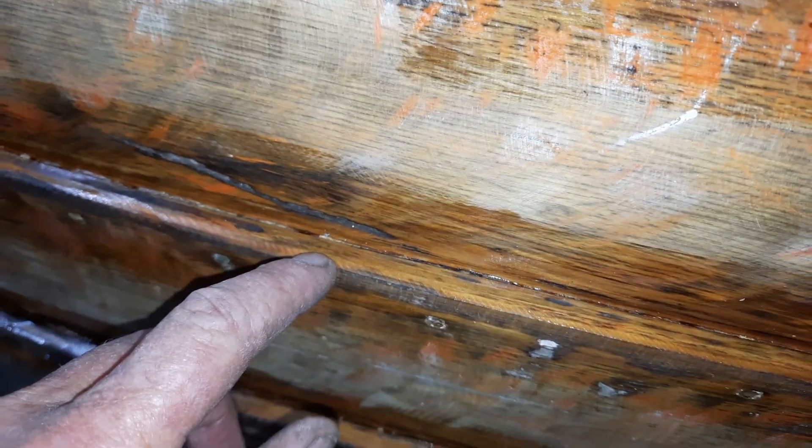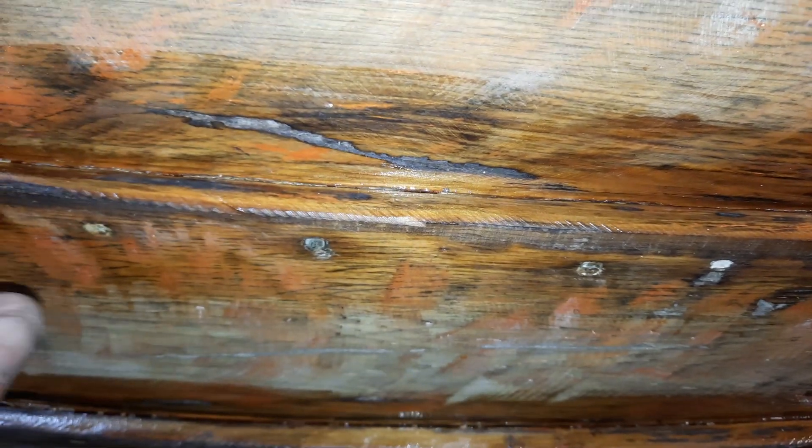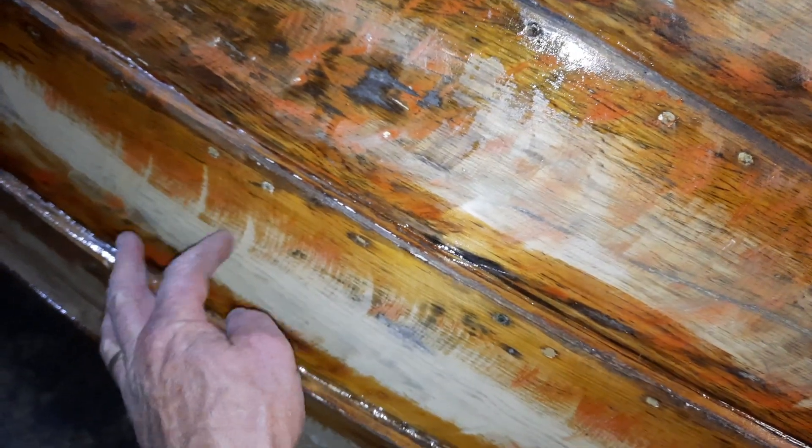I used a rotary sander with 40 grit paper on an angle grinder to get in here. You have to be really light and careful because the edge of the paper will cut a groove into the paint. You've got to try and keep it to a minimum as you go along. You let the paper sit into the groove a little bit and clean all that off. I've gone right over the whole boat now and removed all the paint, but you still get a slightly wavy effect.